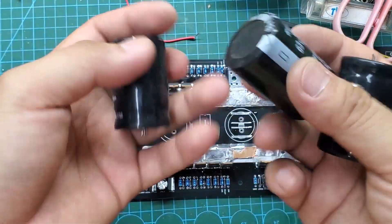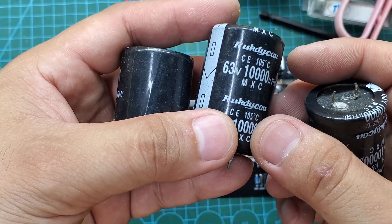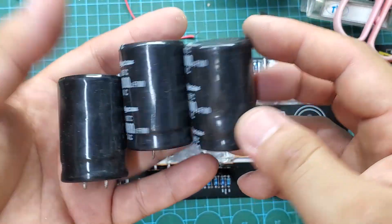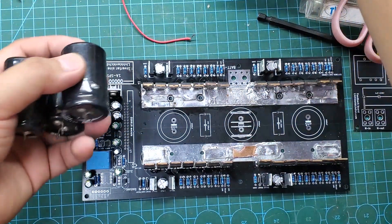I use three 10,000µF capacitors to filter the input voltage. In general, the larger the capacitance the better — there won't be any issues if you use larger capacitors.